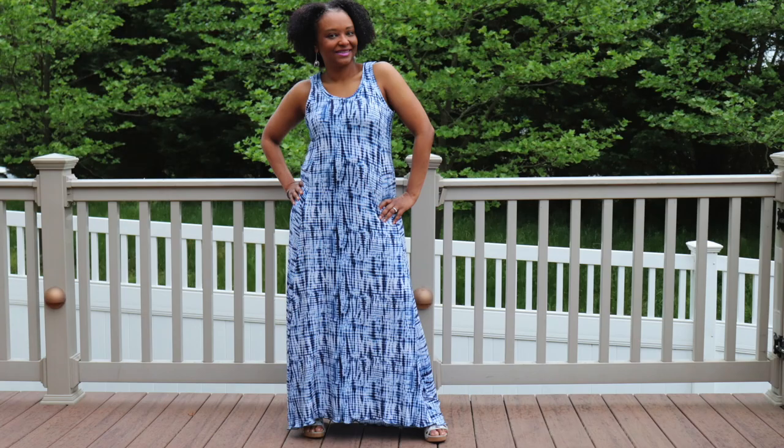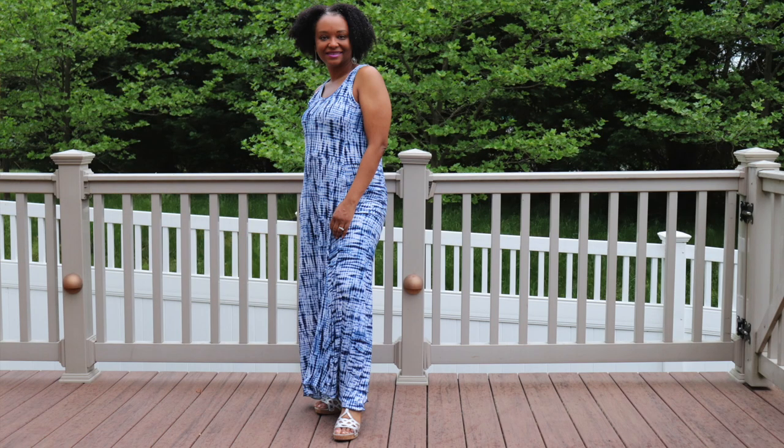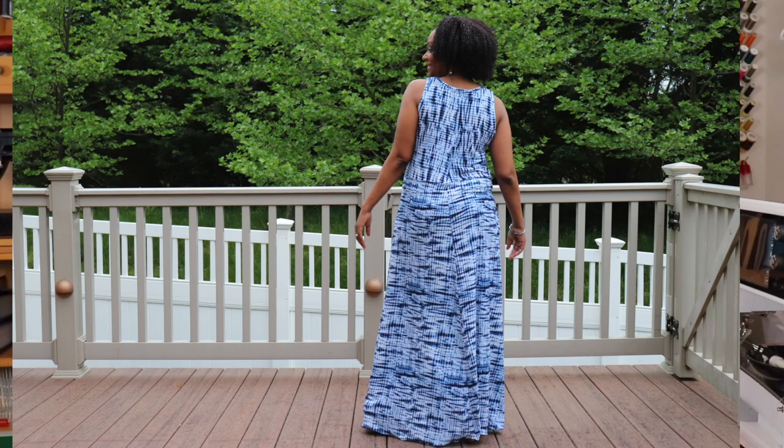Moving into May, still doing the Sew Maxi for Mother's Day challenge, I sewed up the Love Notions Tidal Dress. I used a cute blue and white tie-dye print from Joann Fabrics with a stripey look. I switched up the pattern design — I made the front going straight down and the sides going vertical on the back. You can check out how I did that in the linked video.